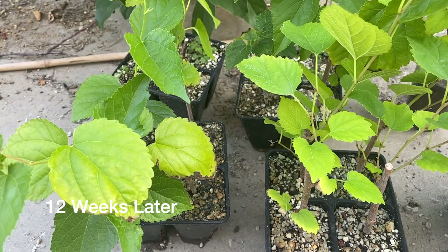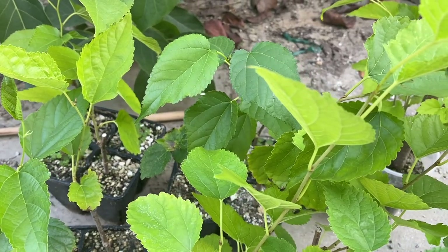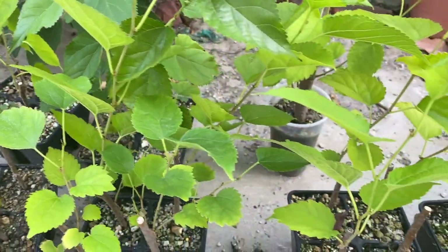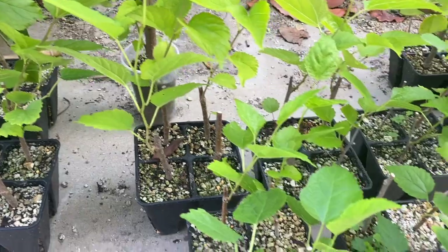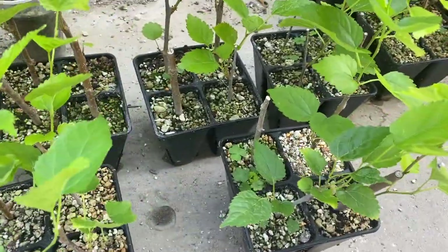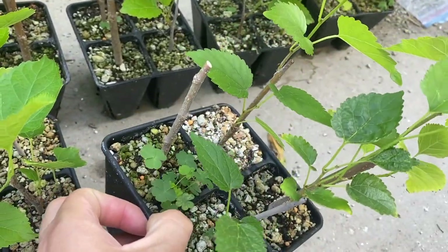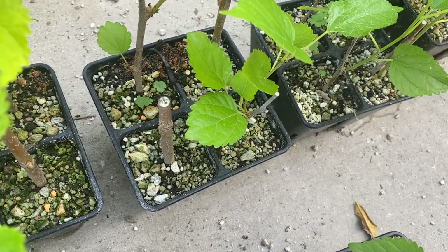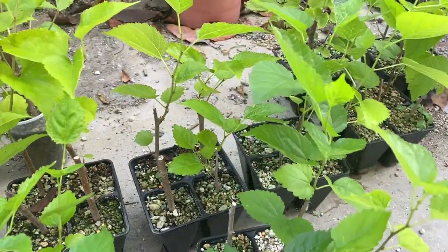It's been another month and these are basically good to go at this point. It's been really hot so I've been neglecting them because I don't want to deal with it, but they've had no issues surviving the heat. Most of these have survived — there's one that didn't, and another one, but I would say over 90% success rate here.